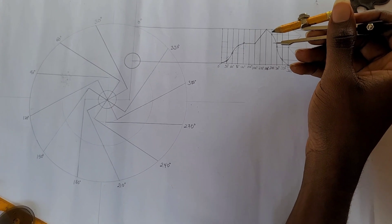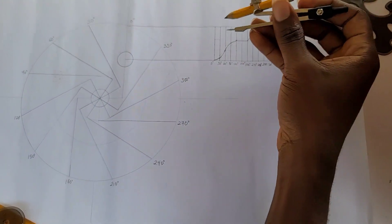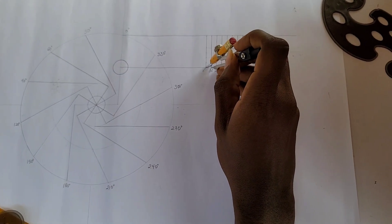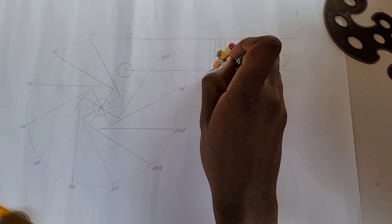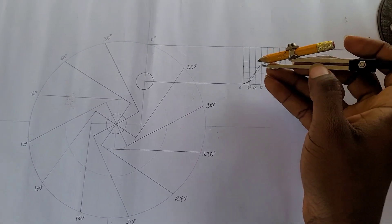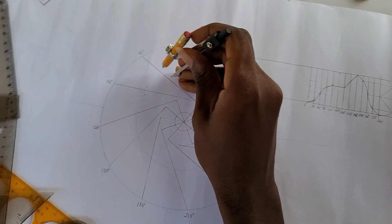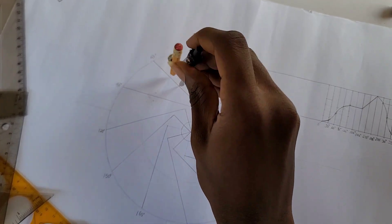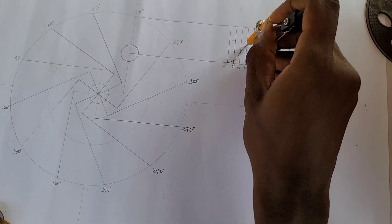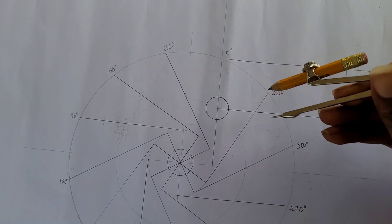Now that the displacement graph is ready, I'm going to project the points on each division into the cam profile. For 30 degrees I take the height measurement from the displacement graph and come to the 30 degree line on the cam circle to strike an arc. I then do the same for 60 degrees, 90 degrees, and each subsequent division — striking arcs at the appropriate radii for each angle.